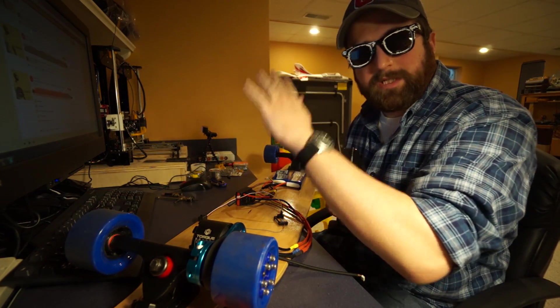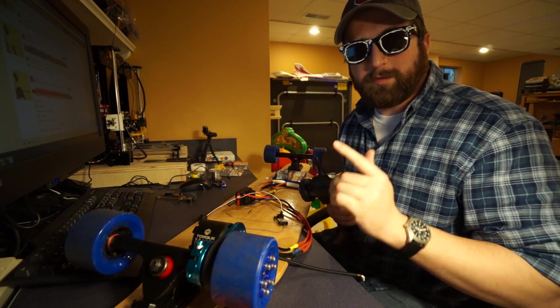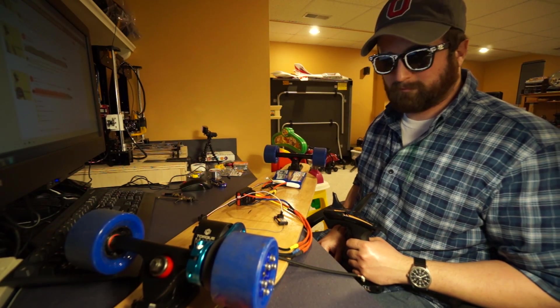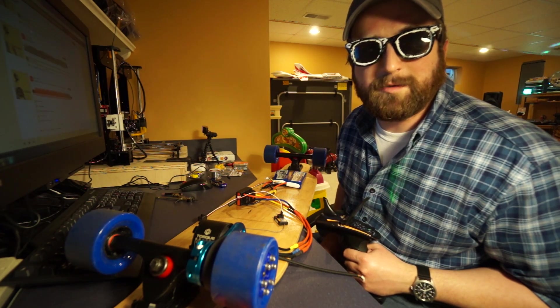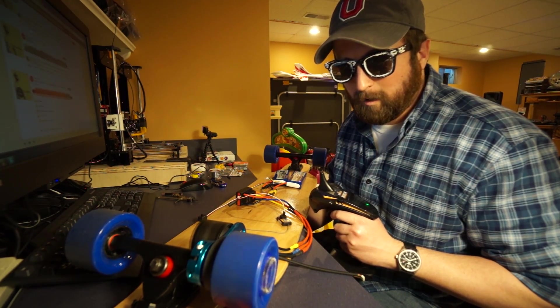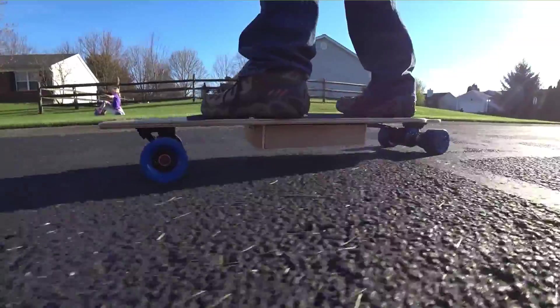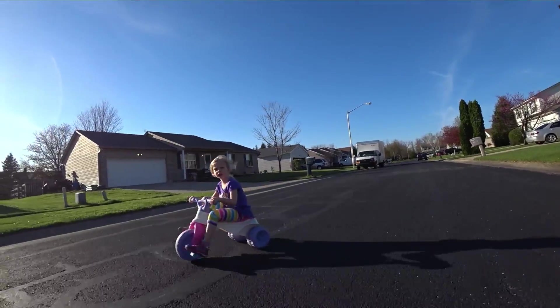One eternity later — batteries are charged, ESC is programmed, transmitter is transmitting, everything is hooked up. With any luck, I'm going to turn it on and the wheel is going to spin. One other caught on fire, so there's a good sign. Alright, here we go.